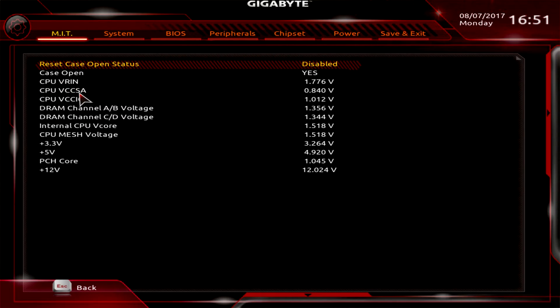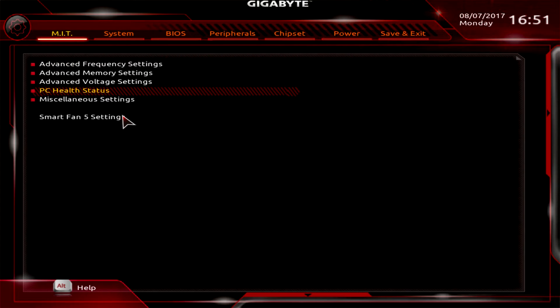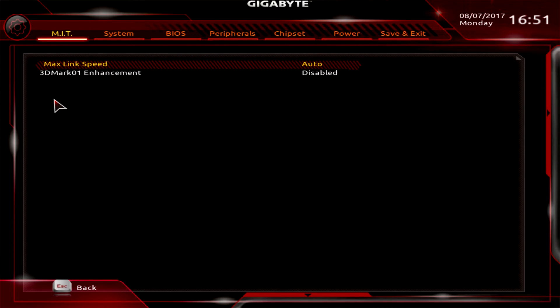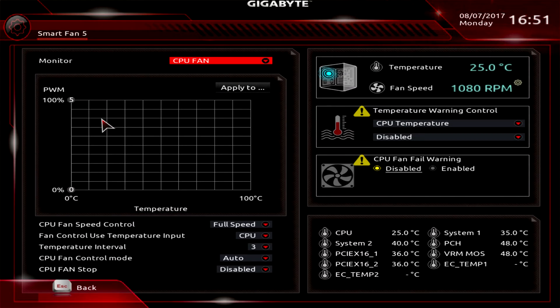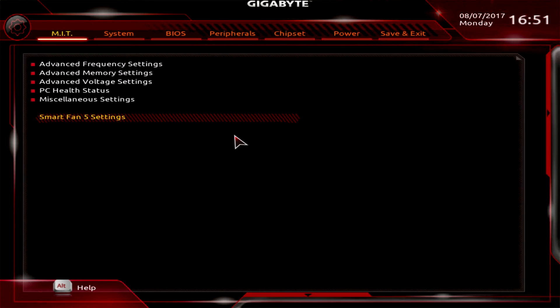PC Health Status gives you all of your voltages in real time — not a whole lot on temperature here, which is a bit odd for a PC Health menu. Temperatures are found in the Smart Fan section. Miscellaneous Settings has Max Link Speed and 3DMark Improvement enhancement. Smart Fan 5 is also accessible here from the classic menu, giving you all temperatures and fan curve settings.